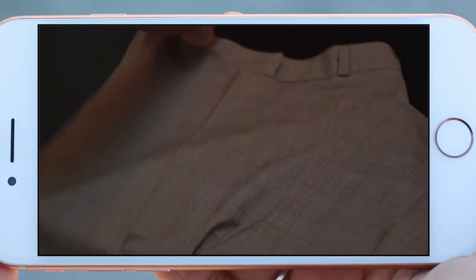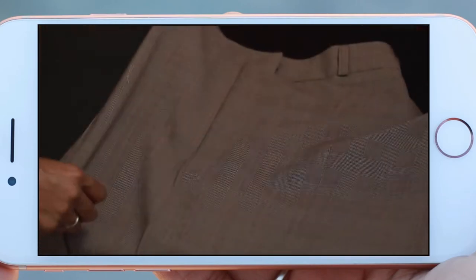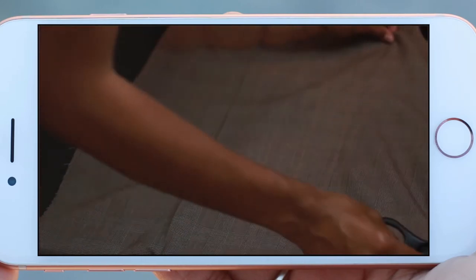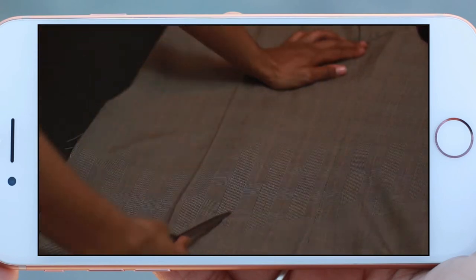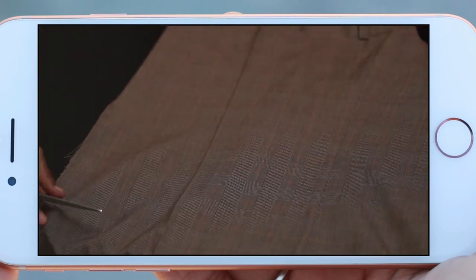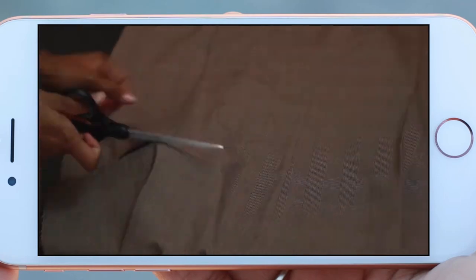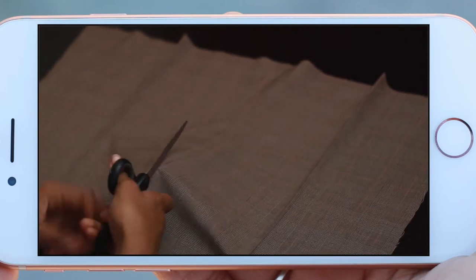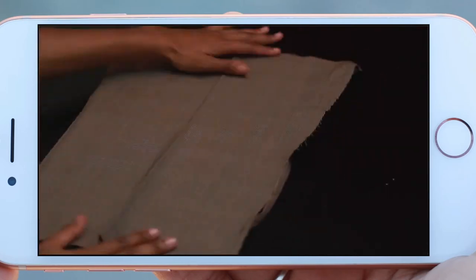Now that we have both sides of the skirt sewn down, we're gonna go ahead and take some extra fabric from the pants leg. I basically just cut the pants leg open, and now I'm just putting it onto the skirt just to see how much of the material I need. You basically just have to gauge it off of how long you want the flap and how far over you want the flap to go.